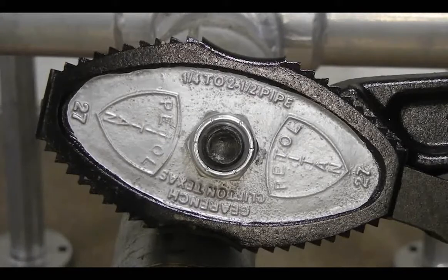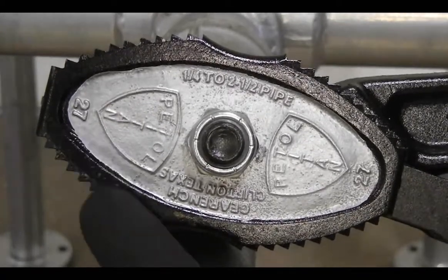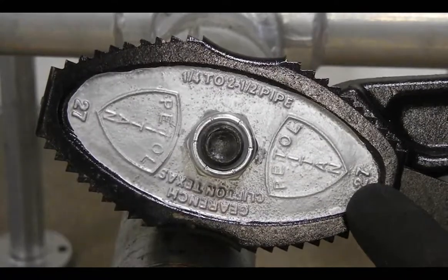If replacement parts or longer chains are needed, the size tong can be identified by the number cast on either end of the jaws.